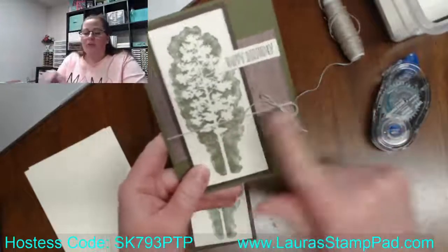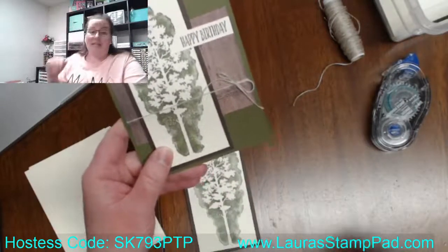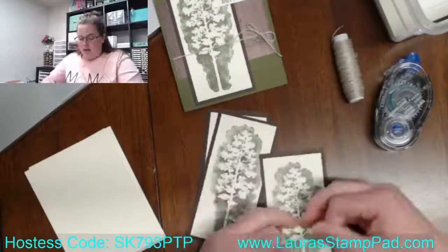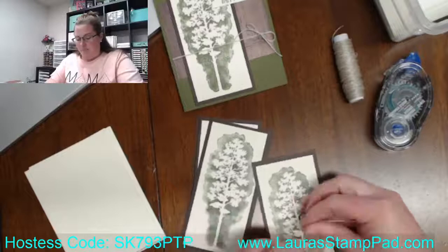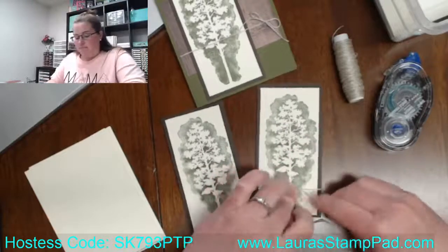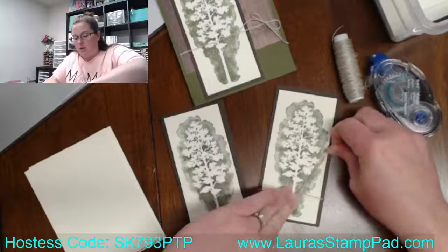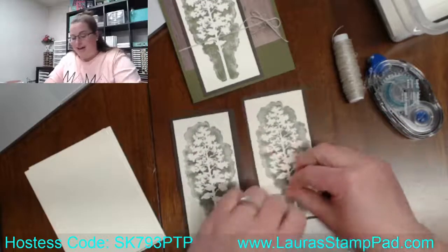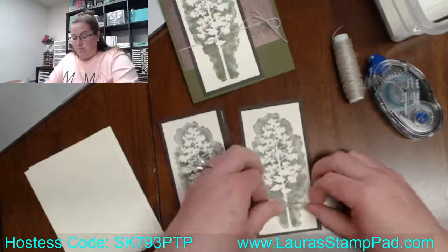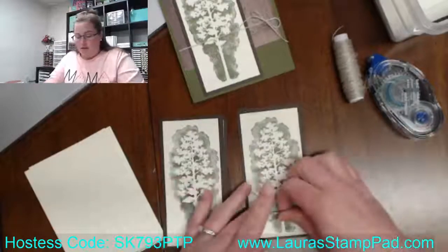So on the original sample, I actually went around the designer series paper with my twine. This one I put down my designer series paper already and didn't put the twine on. So I actually think I might put the twine on the bottom here by the tree. You can do a bow if you want, but you could also do just a knot if you find the bow to be a little less masculine — or if you're just not a huge fan of bows. You can call it whatever you want: bows aren't masculine, or I just don't like making bows. Because both of those work.